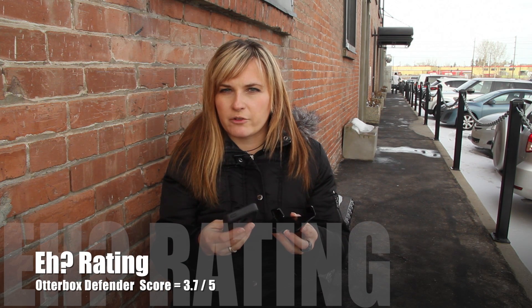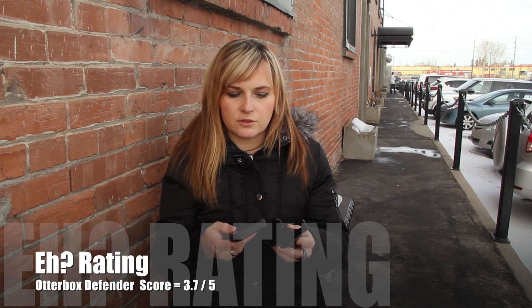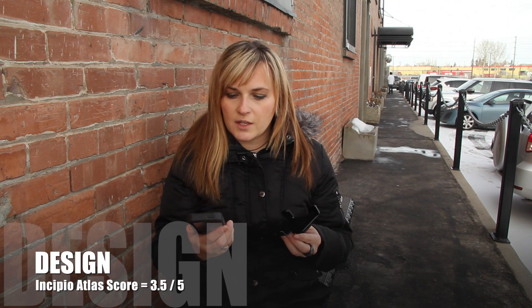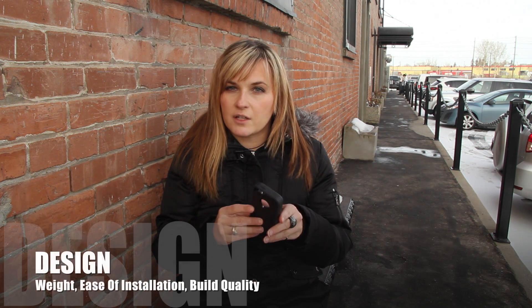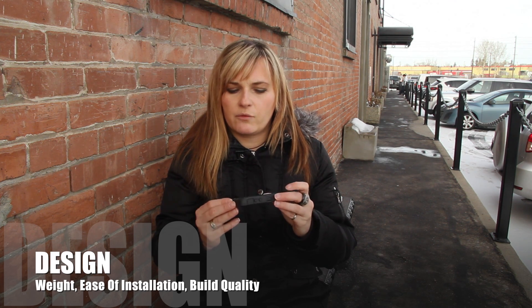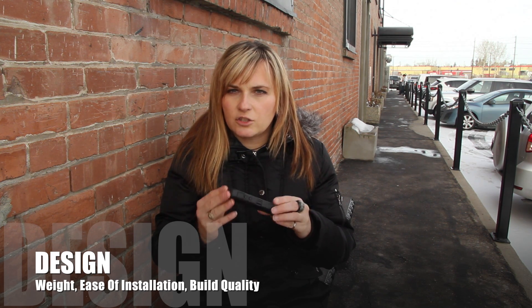We rated this case through our A rating system to have a score of 3.7 A's out of 5. The first category is design and the score is 3.5 A's out of 5. The first score in the design category is weight and bulk, and this case does give a little bit of weight to your iPhone and adds quite a bit of bulk on all sides because of this thick bumper that covers the interior layer.